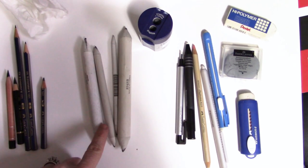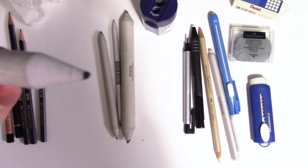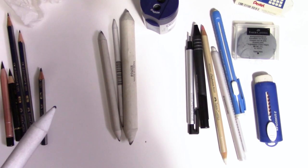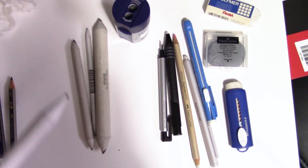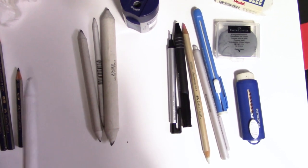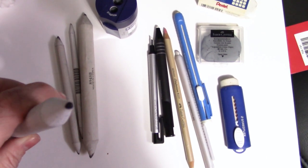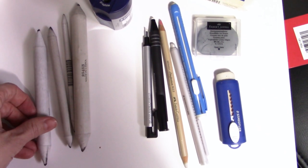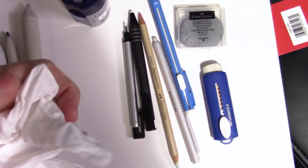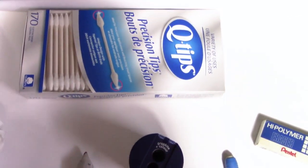Something else I use all the time are blending sticks. They get pretty dirty after a while, which is actually nice when you're trying to do a soft area — you can color with them almost like a pencil, giving a really soft blended layer of graphite. If I want to blend a small area without adding more graphite, I'll take a Kleenex and put it over the tip and use that to blend, or a cotton bud — these ones have tips on them so they're kind of nice.